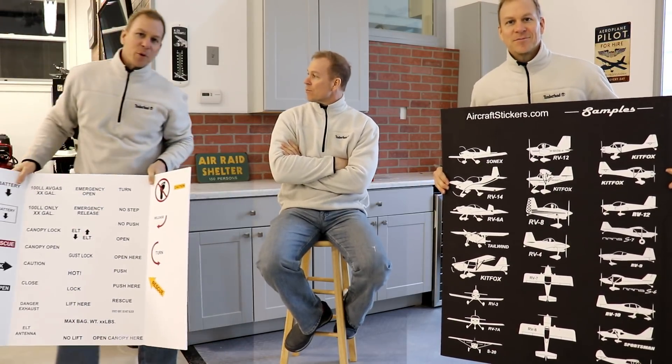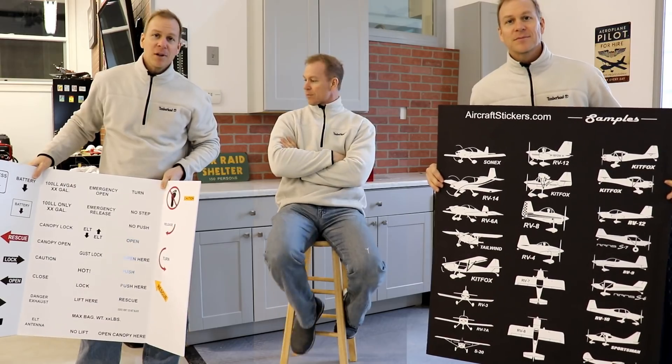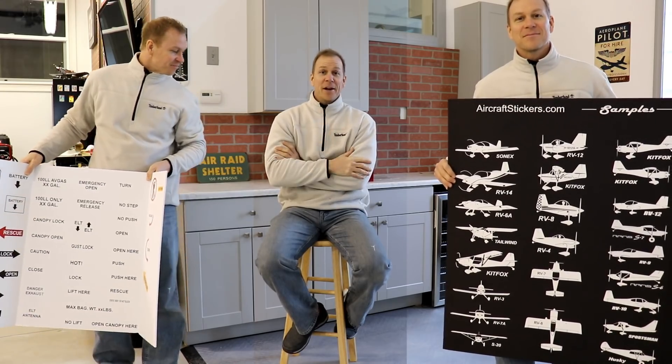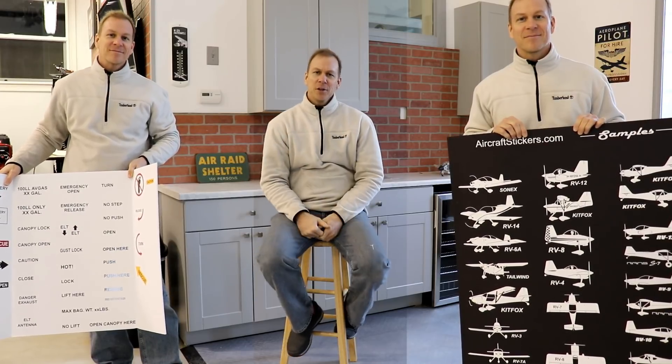This video is sponsored by aircraftstickers.com. Hey I'm Mark Pensestadler and these are the stickers that I designed and make. There are lots of different styles available, lots of different types of airplanes. They're all made out of high quality vinyl graphic material. If we don't have what you need, let me know what you want and I can make it. I can also make you any kind of labels, placards, arrows, or anything you want with any font, style, or color. Just let me know. Visit aircraftstickers.com.